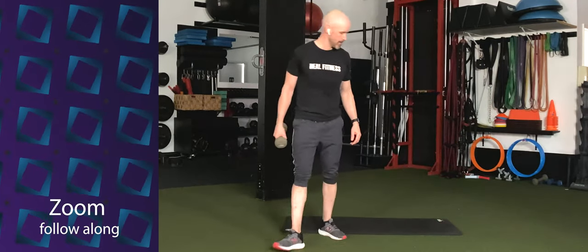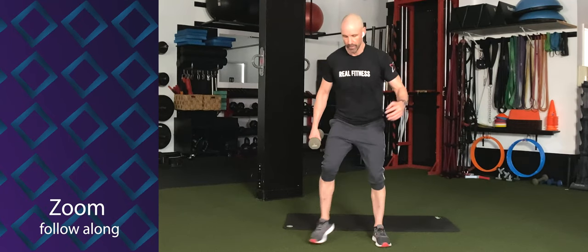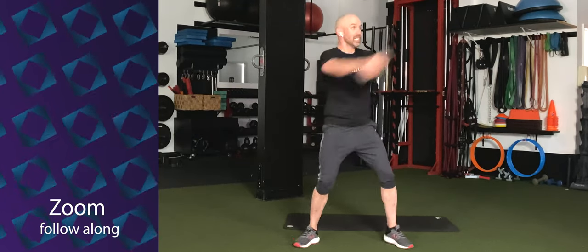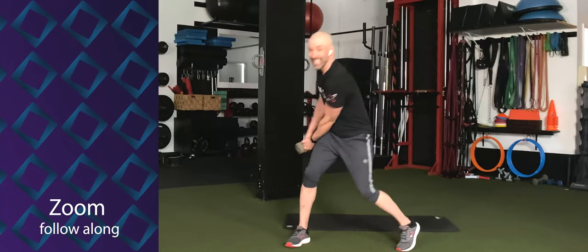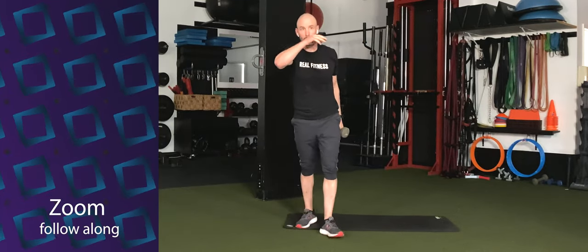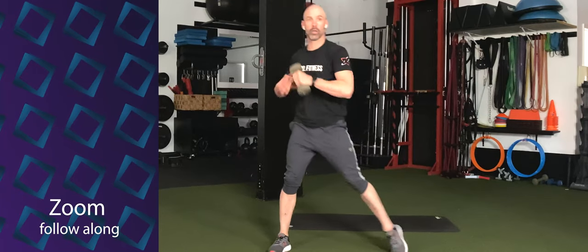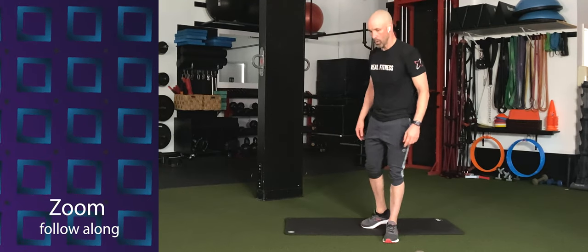Woodchoppers. Ten seconds. Five, four, three, two, one — let's go. Swing and back. Diagonal. Reach that dumbbell away. Use that rotation of the hip to get that dumbbell to swing to the opposite side of the body. Come on. Three, two, one — switch sides. Let's go. Whip that dumbbell around. Get that fast twitch muscle fiber working. Three, two, one — time.